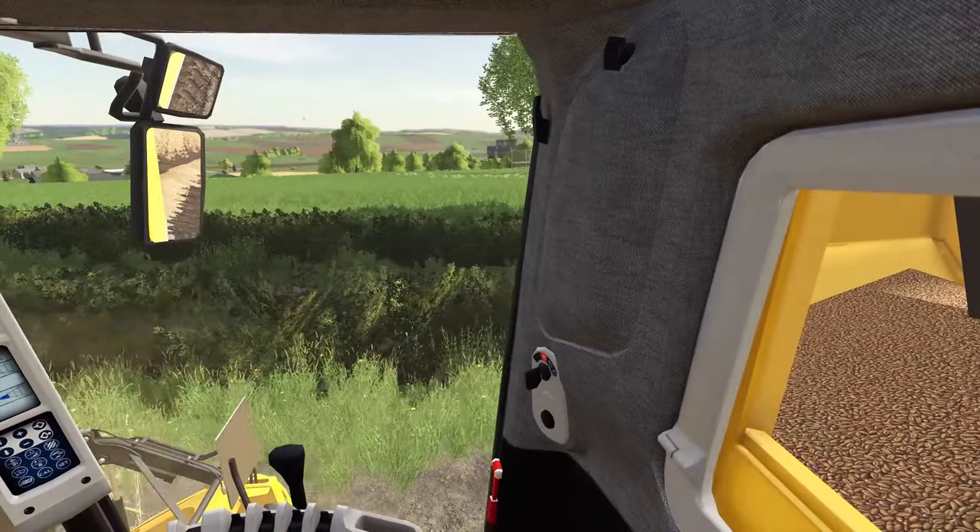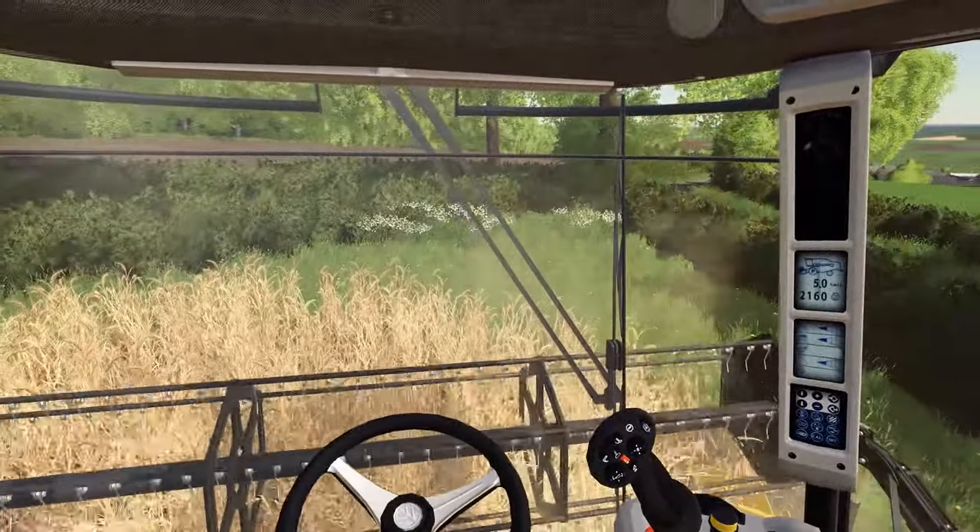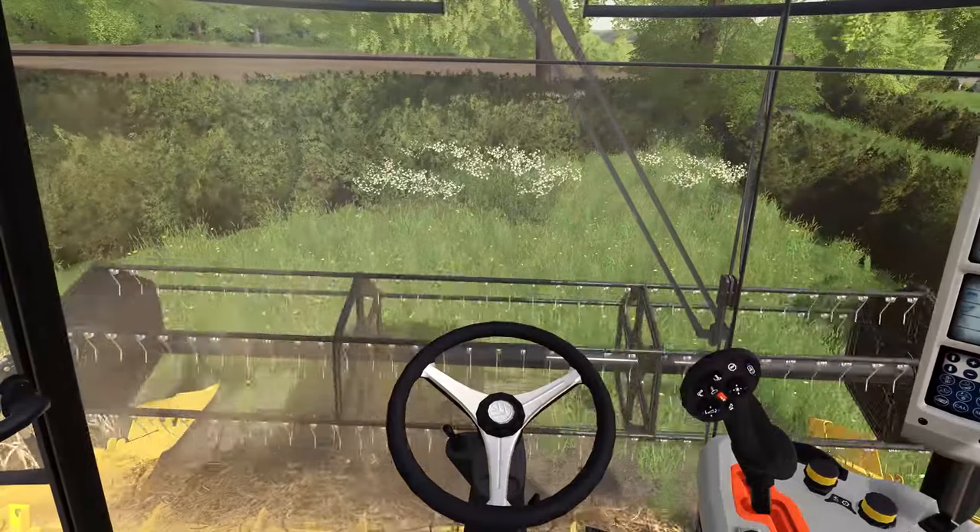Yeah, look at the grass over there in that field — that looks superb. Really do want to get a good, strong second cut off all this.